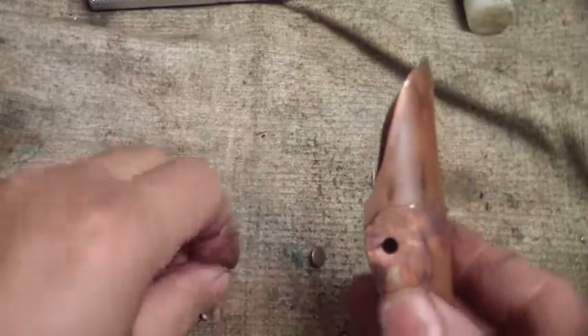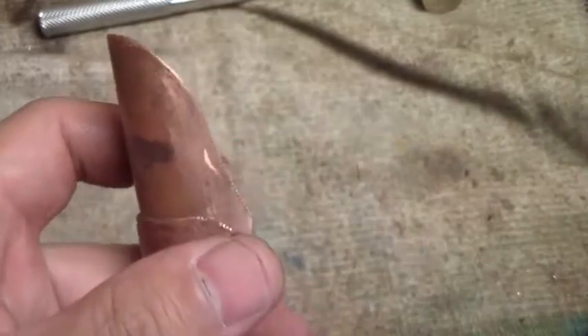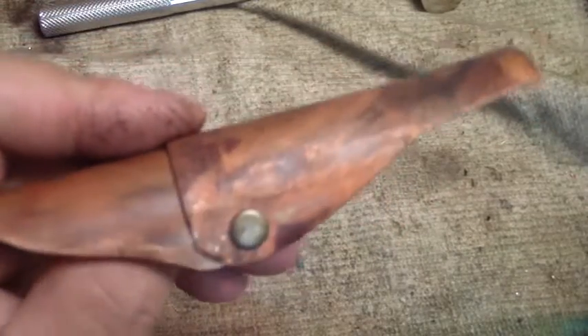Just like that, go ahead and do the side — and there you go. Make sure your movement is good. The size I'm using is the smaller size from Tandy rivets, and they are the antique brass finish. They do look good.